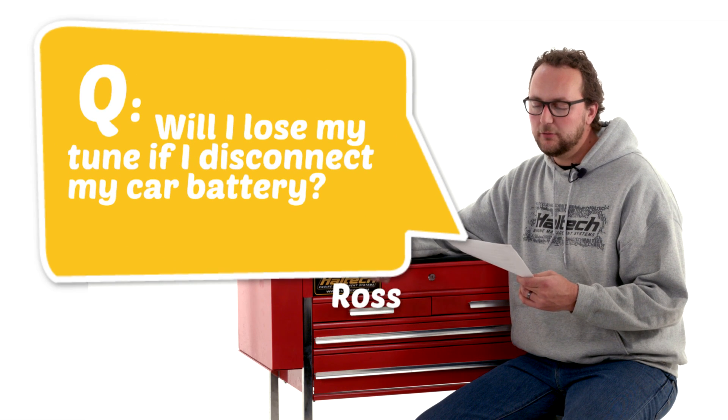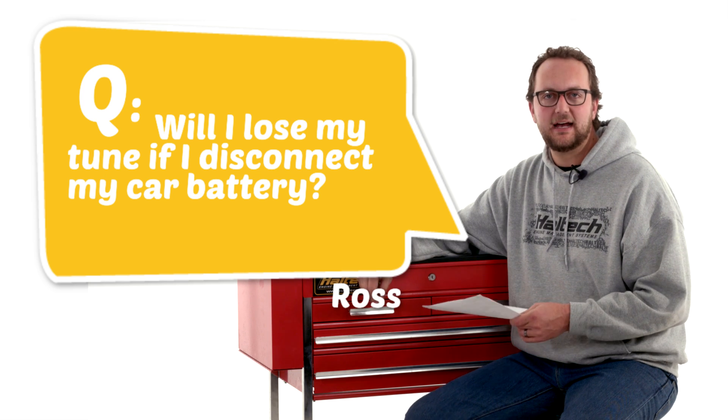Our first question today comes from Ross M, who asks: will I lose my tune if I disconnect my car battery? Well Ross, no. All of the Haltech ECU series use non-volatile memory, so that means you can leave the 12-volt supply disconnected to your ECU, or unplug it altogether for as long as you like, and the memory will never get lost.